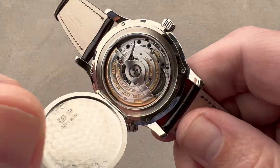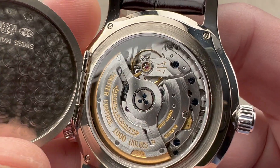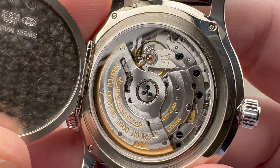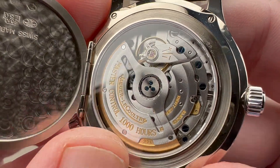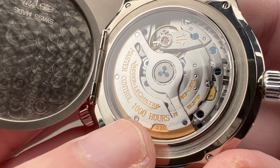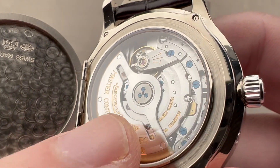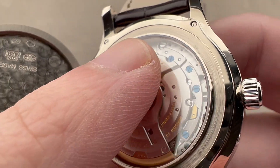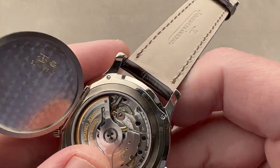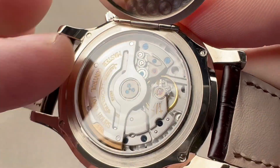The movement is based on the caliber 889, featuring the geographic world time dual time complication module. The base is essentially a JLC 889 — a thin, fine, largely handcrafted automatic movement often paired with complications. We have a bi-directional winding rotor; the mass here is 22 carat gold. JLC would later reduce the carat count and even use tungsten, but there were no compromises at this point. We have polished pinheads locating the various bridges, the screws were all fired blue, circular Côte de Genève on the bridges, and engine turning on the base plate. You can also see the jeweled reversing rocker characteristic of these bi-directional winding JLC movements.